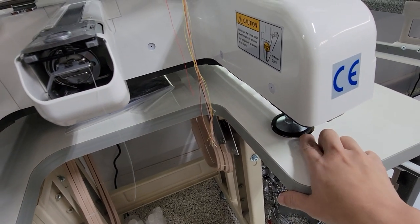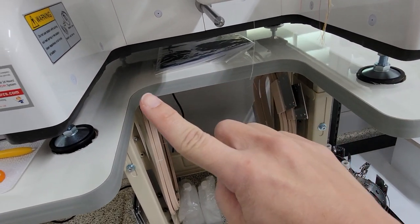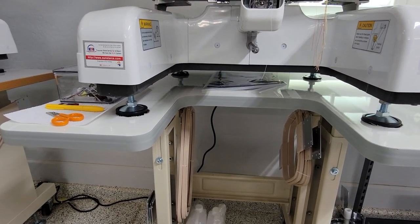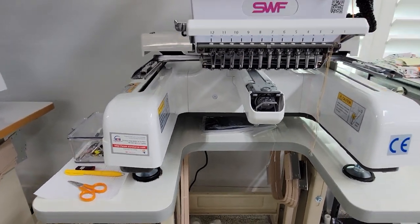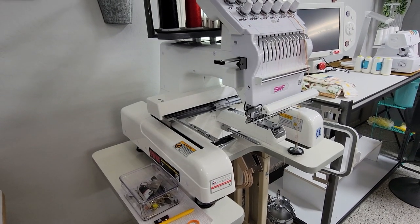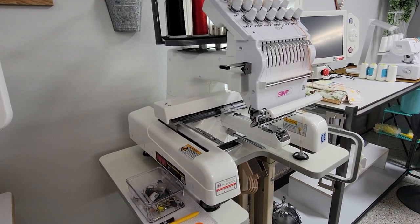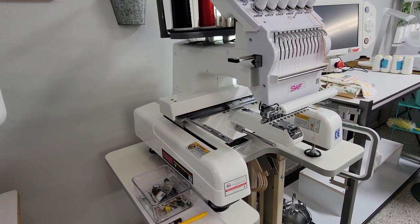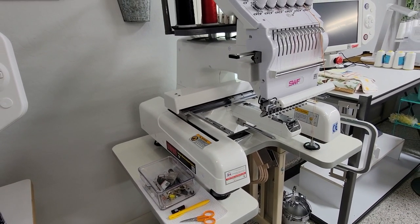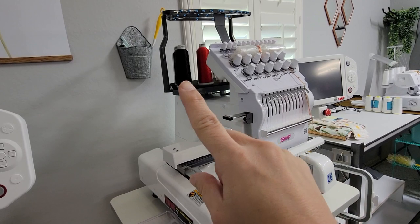The table has four indented circles where the feet on the machine will sit — one, two, three, and four. The machine has four feet that drop right into those. Make sure you have somebody who can handle the weight of the machine to transport it onto the table. My husband and I did it ourselves — it was heavy but we managed — and we just set it inside those circles on top of the table. The whole machine comes mostly in one piece already assembled.